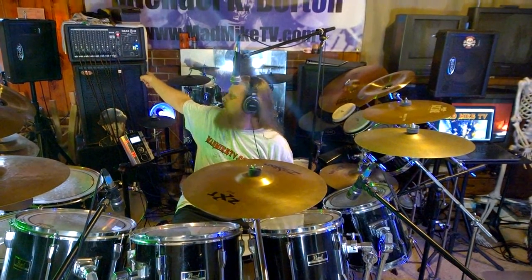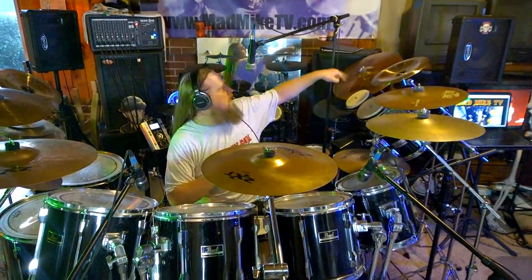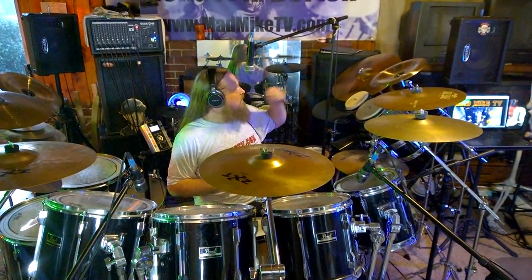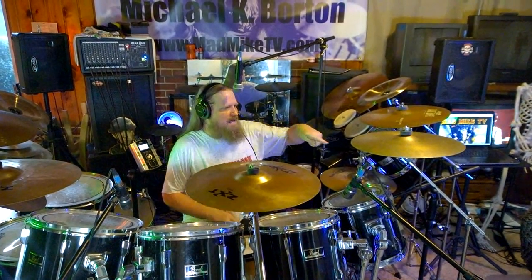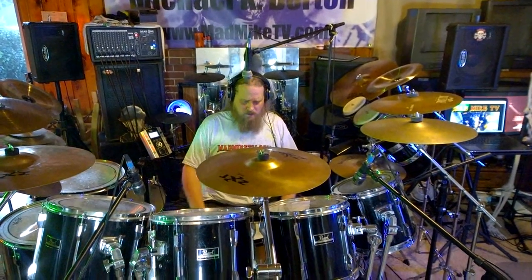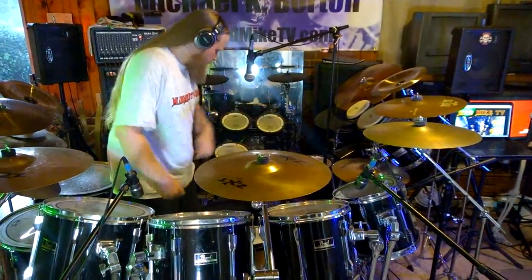My PA is Gear One and I run a couple of custom speakers with custom monitors — 18-inch subwoofers, 15-inch speakers, and 10 or 12-inch monitors. I also use a laptop. Vic Firth sticks, Remo drum heads, Aquarian drum heads, Gibraltar hardware, and I've got a brand new seat.